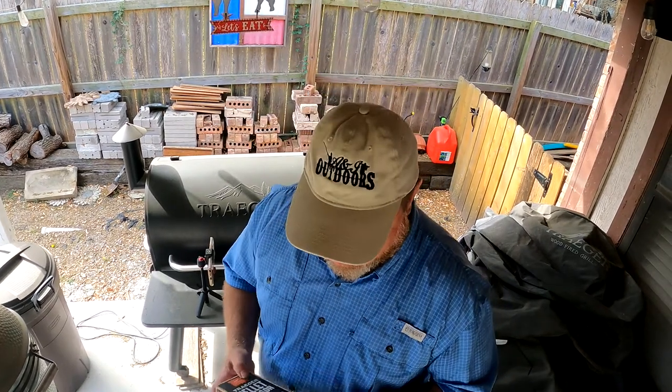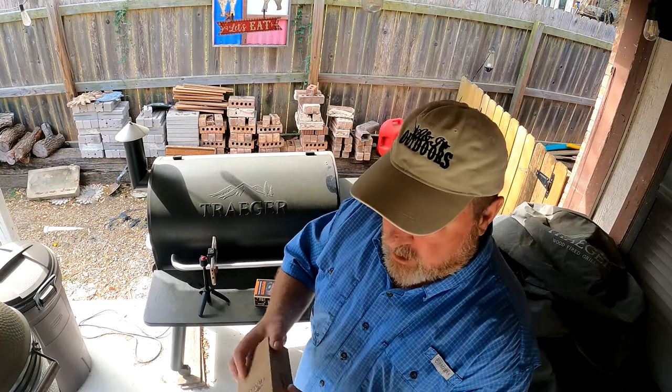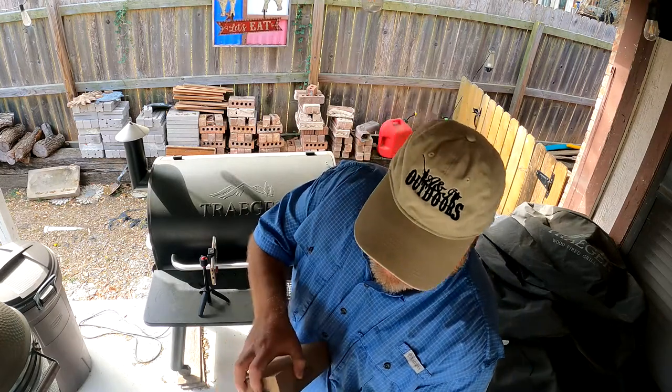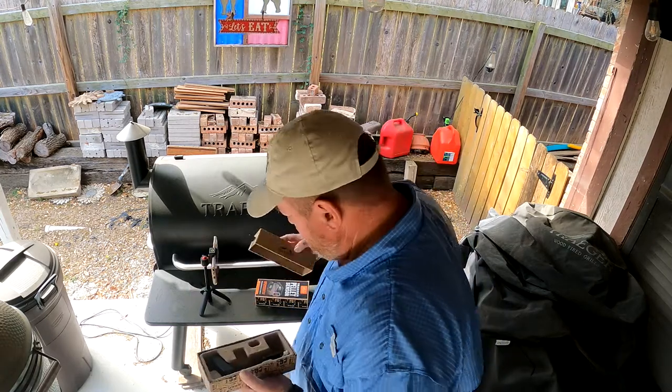I was wondering how this thing installs, because how does the Traeger know you're putting it on? So we open it up — Traeger always has some interesting packaging. Take it out, and first thing that falls out is the instructions, and they're good instructions too.